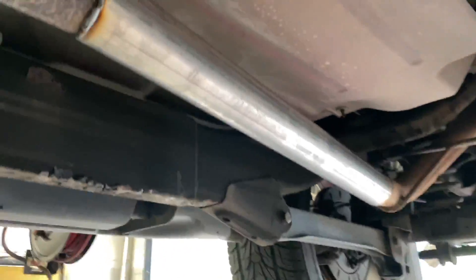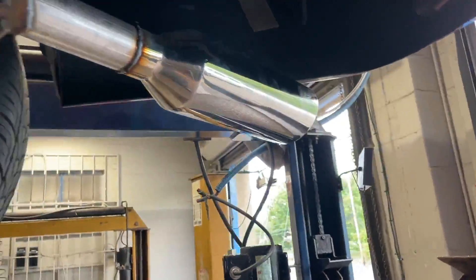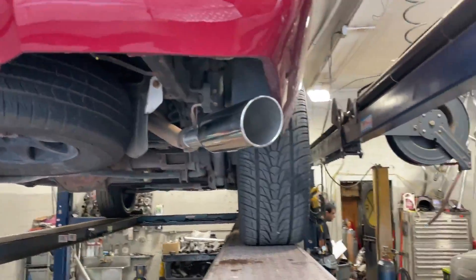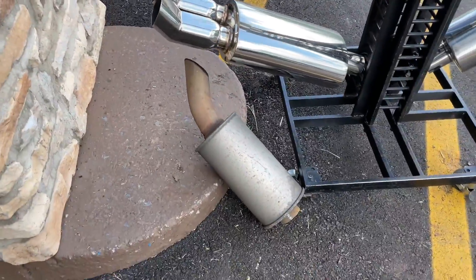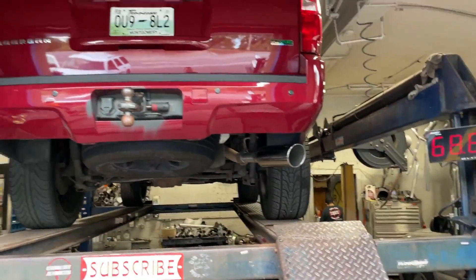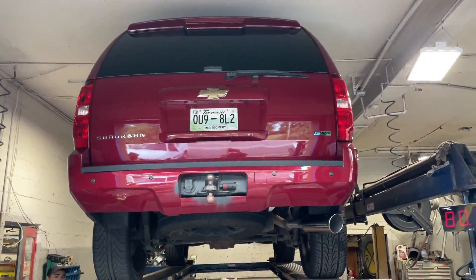We did a muffler delete, three inch, right there, and did a resonator delete into a five inch rolled chrome tip right there. You guys can see there's the resonator we cut off, there's the muffler we cut off — that's what it looks like after, a lot cleaner, a lot nicer.